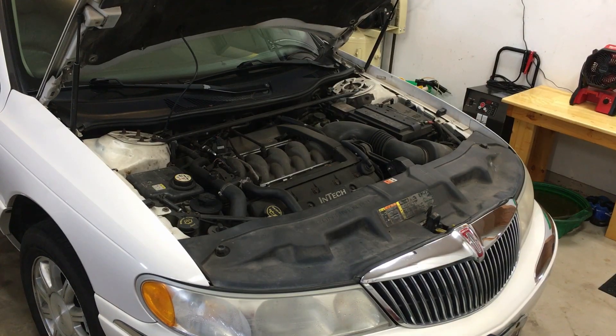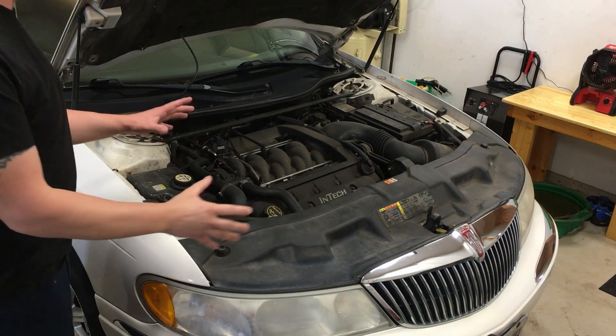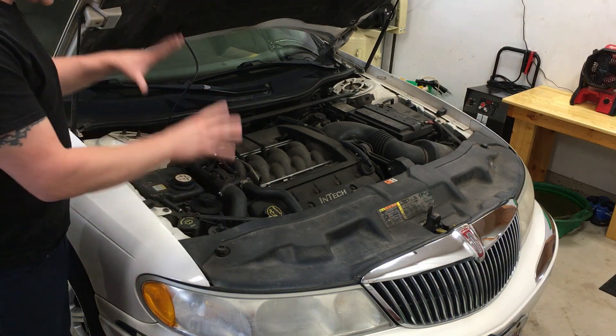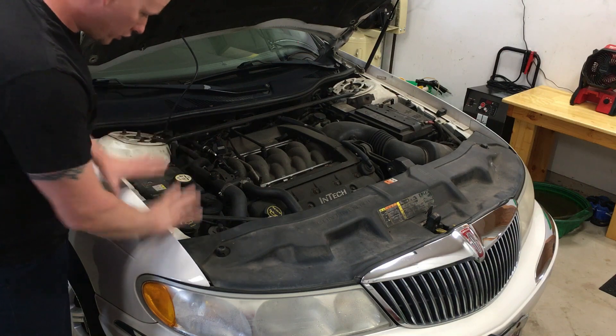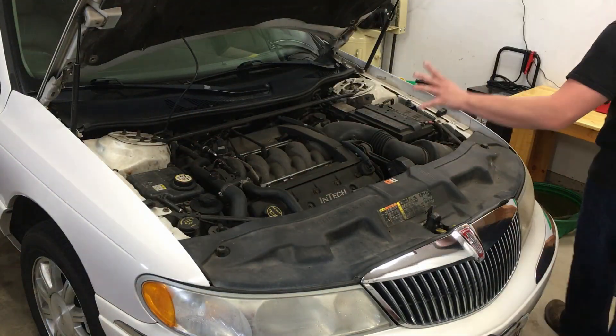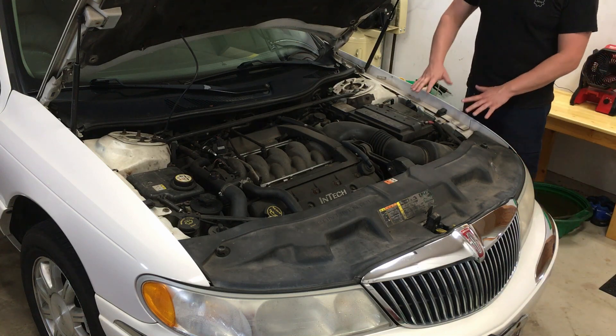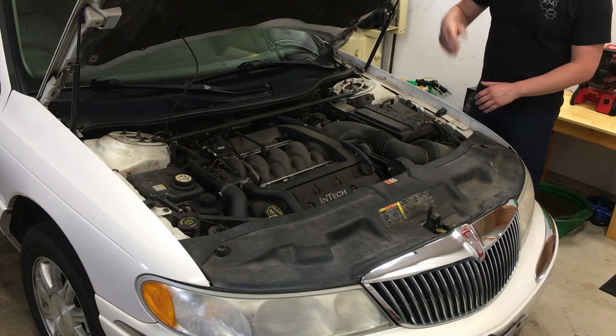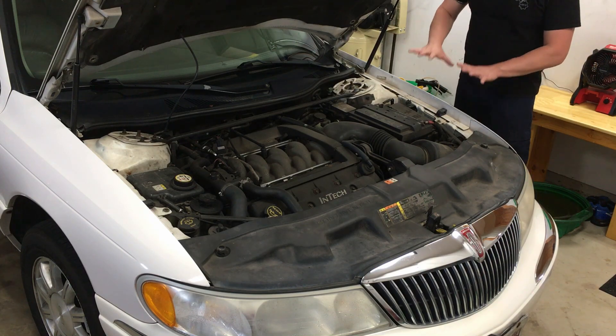With a concern like this, before you ever go underneath and start looking at different things, the very first thing you want to do is a jounce test. This one feels like it's off side to side, so we'll do the jounce test on each corner of the vehicle. We know it's mainly in the front, so we'll start up here.